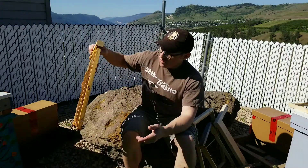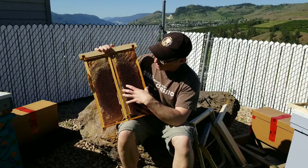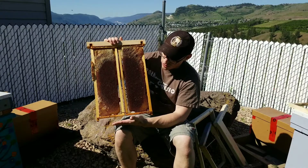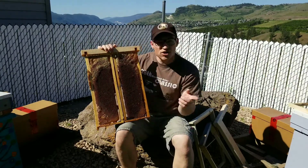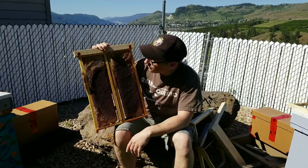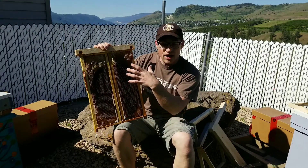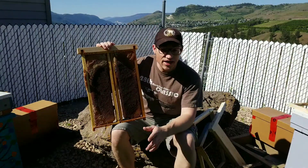Basically what he was saying was: if you're going to bother transitioning from your Langstroth size frames to a Layens frame, why wouldn't you build your hive bodies big enough so that you could transfer between the Layens and a Langstroth frame at any time? That way you could transition between Layens frames and Langstroth frames — whether they're mediums or deeps — at any time and for any reason.